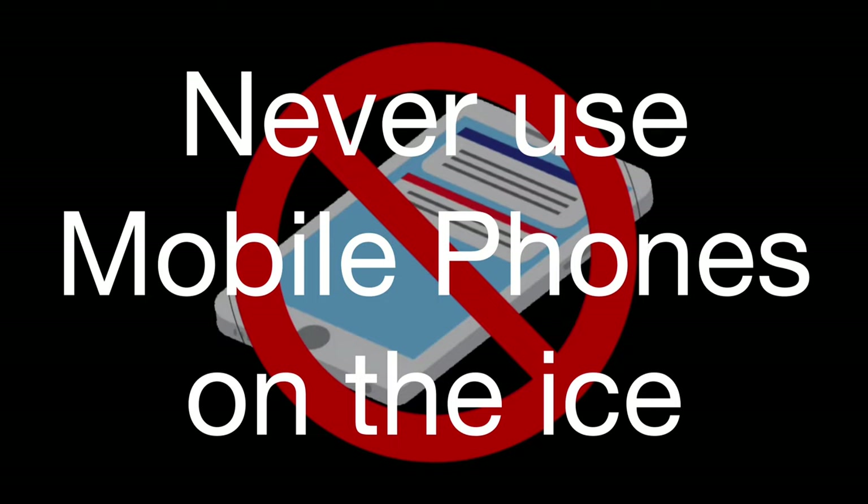Please use this app responsibly. Watch first and practice later. Are we ready for some fun?